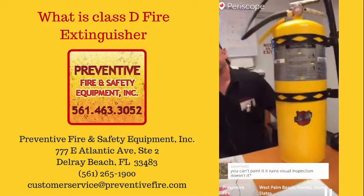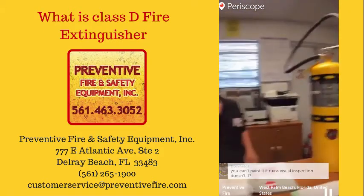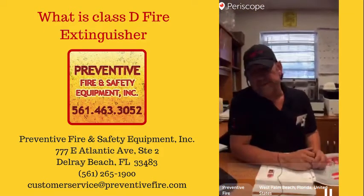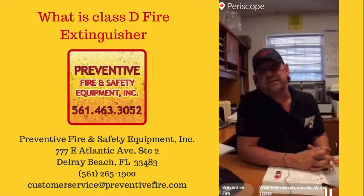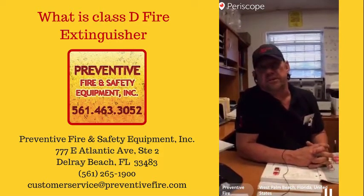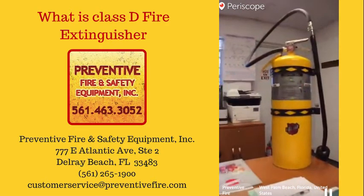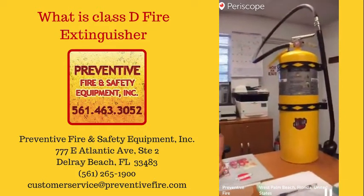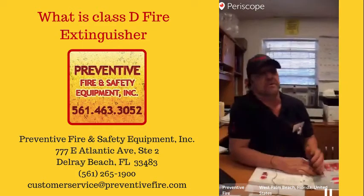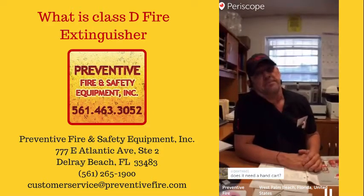Some say you can't paint it because it ruins visual inspection, but actually there's no code that says a fire extinguisher has to be red. There are stainless steel ones, white ones, and yellow ones. As long as you're not painting over the label or defacing it in any way, you can paint it any color over the base factory coat.